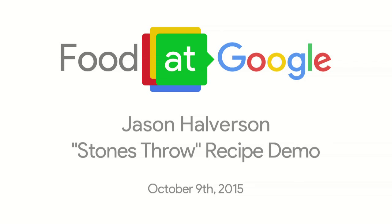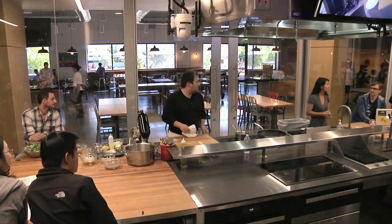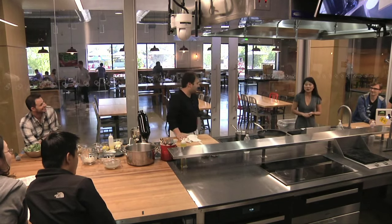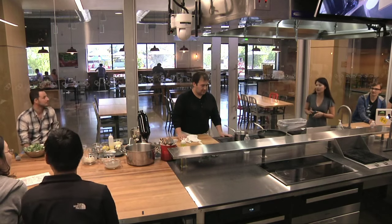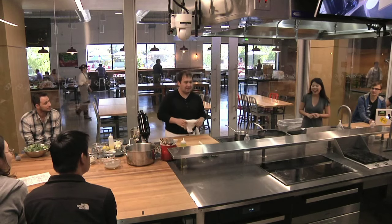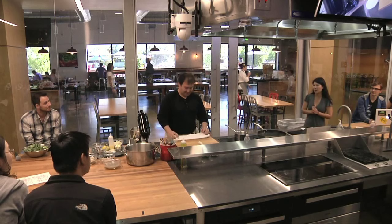Hi everyone, thank you for joining us today. My name is Irene Nocon, and I am on the large customer sales team out of San Francisco. I'm here today to introduce Chef Jason Halverson, formerly the sous chef of Michael Mina. He is now the executive chef at two San Francisco restaurants, Stone's Throw in Russian Hill and Trestle in Jackson Square. Please join me in giving him a warm welcome.